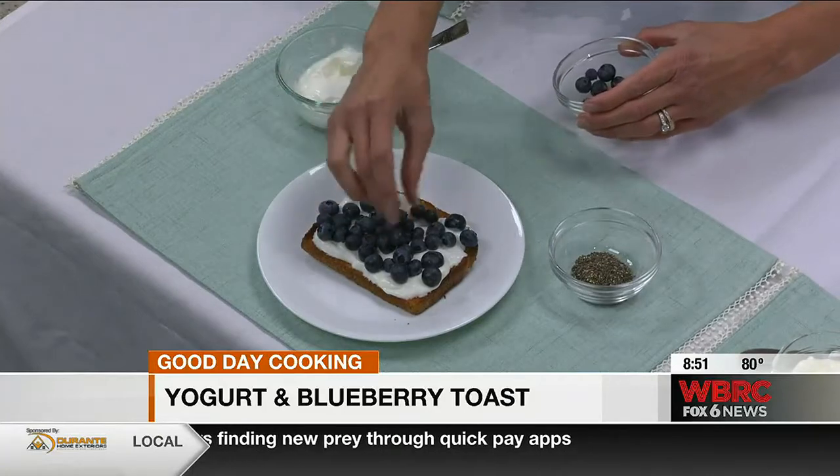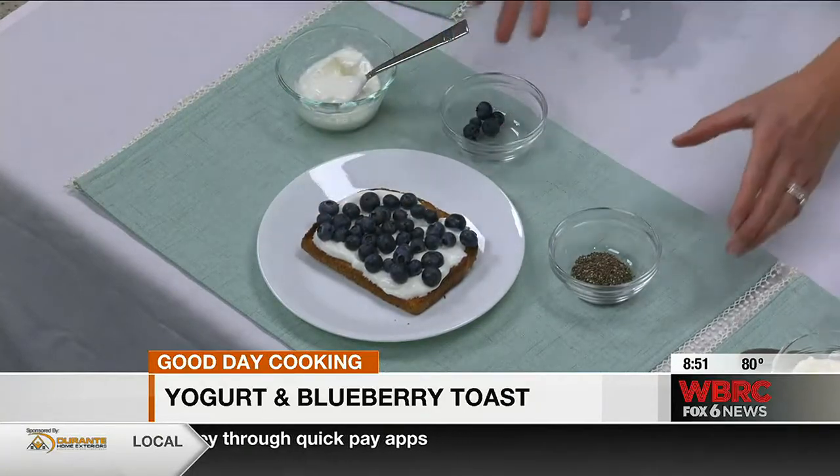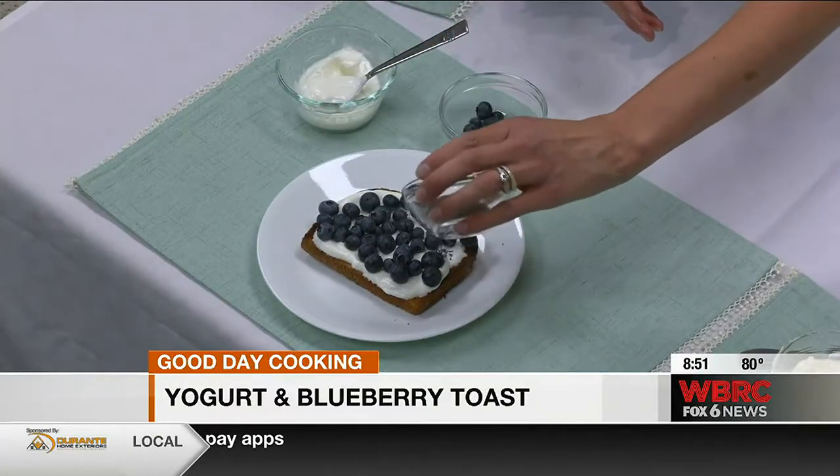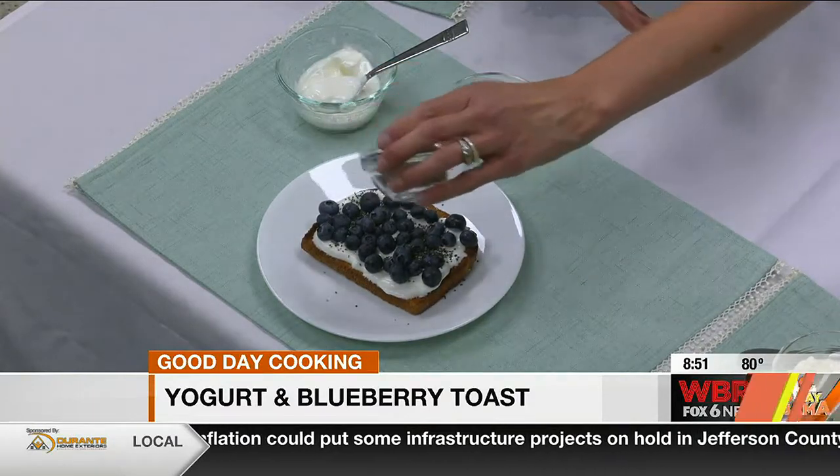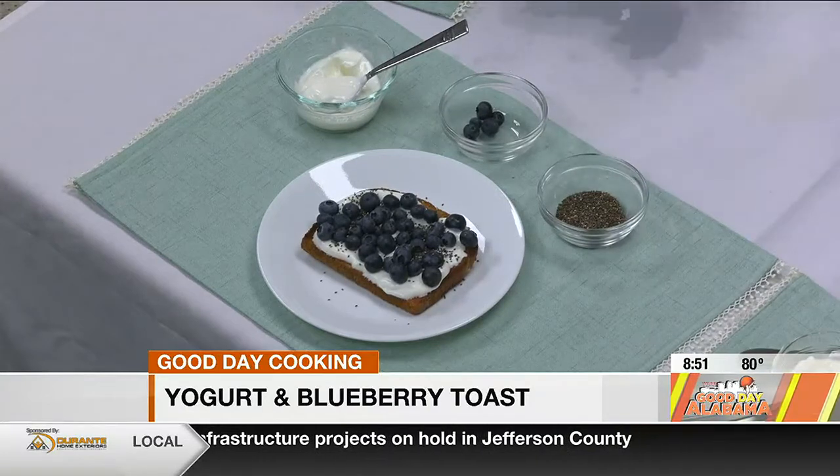It's better than throwing heavy sugar jam on there with the butter. They've got the fresh fruit, so there's a little fiber there with the whole grain. And then we'll add just a sprinkle of chia seeds — these are packed with omega-3s, fiber, and protein. Super simple.